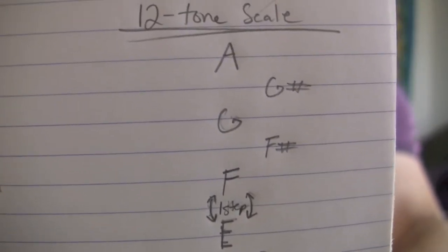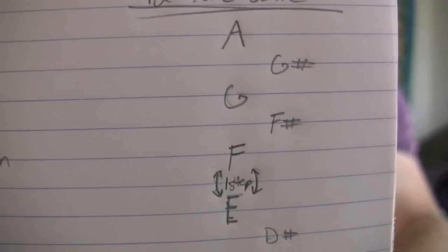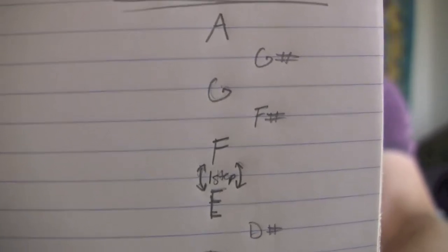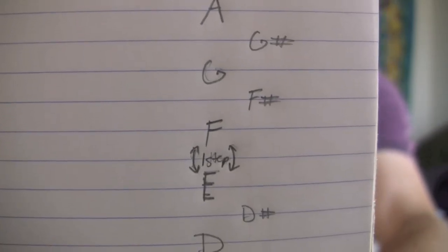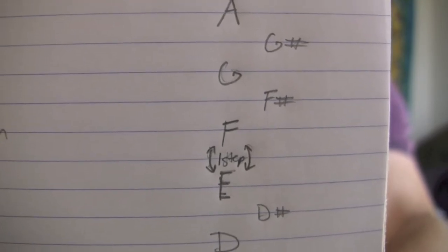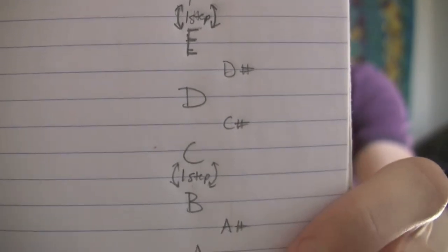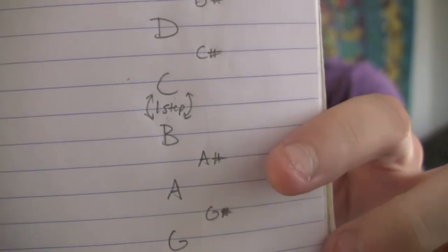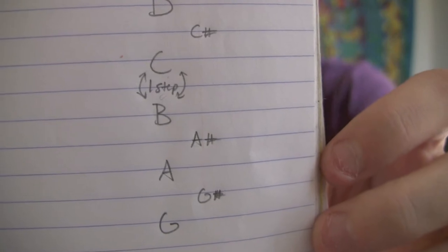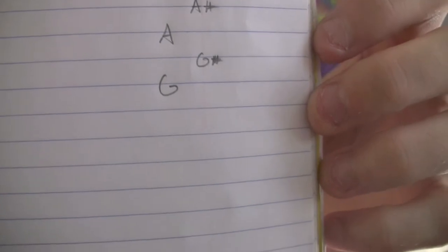Starting at A and going down the scale: you have A, then it goes to G sharp, then G. So there are two steps between A and G. Then you have F sharp and then F — two steps between G and F — but then there's only one step between F and E, and it continues down the scale. There's also only one step between B and C, and it just keeps going down until it repeats itself once you get back to A.